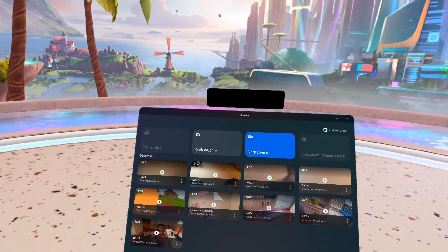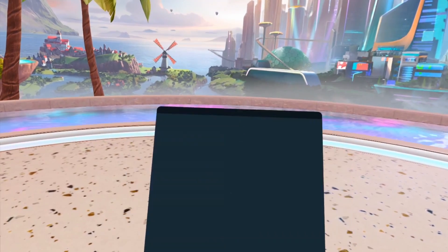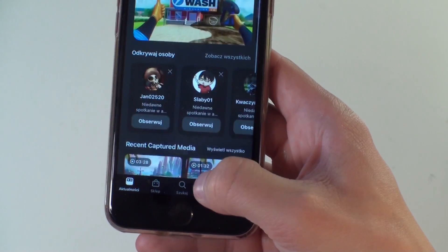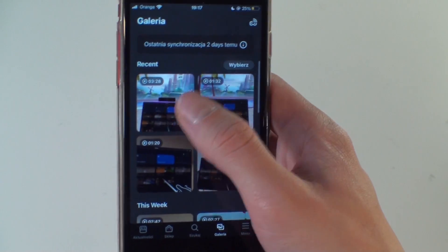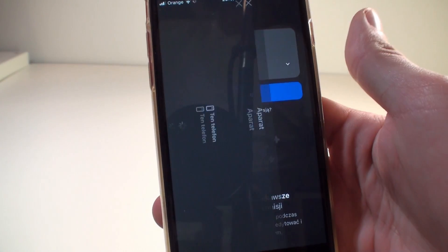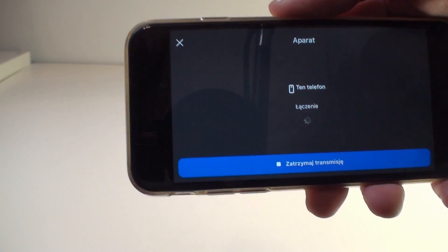It's recommended to have a mobile app connection when recording videos or taking photos with the Quest. Synchronizing with the goggles enables fast capture of multimedia, which can then be easily uploaded to the phone. The image from the goggles can also be transmitted to the phone in real time.